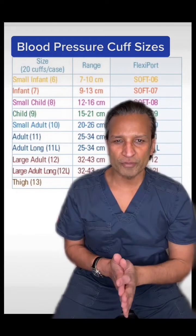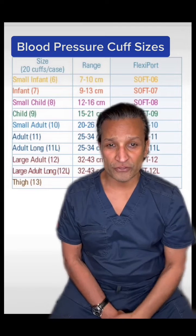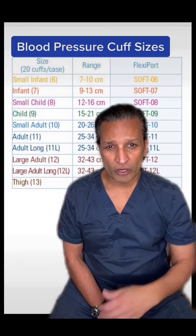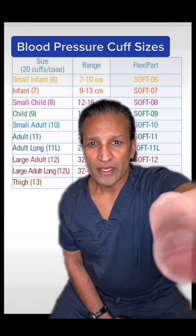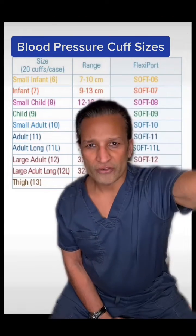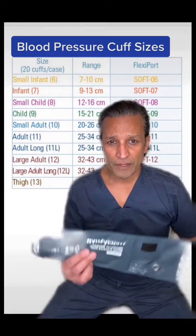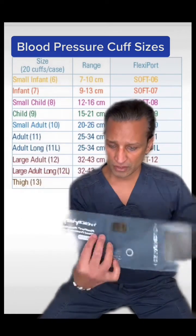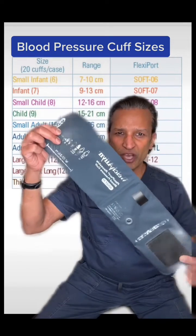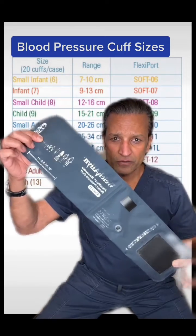Hey, I'm Dr. Vinnie. I want to talk to you about blood pressure cuffs. I usually use about three blood pressure cuffs in my office, or I used to, and then I added two more to my regimen. We also use kids cuffs — the child cuff and the infant — but we're not going to talk about those. So there's a blue, a maroon, and a black one. The blue one says adult 11, and I use this one for myself, teenagers, thin adults.